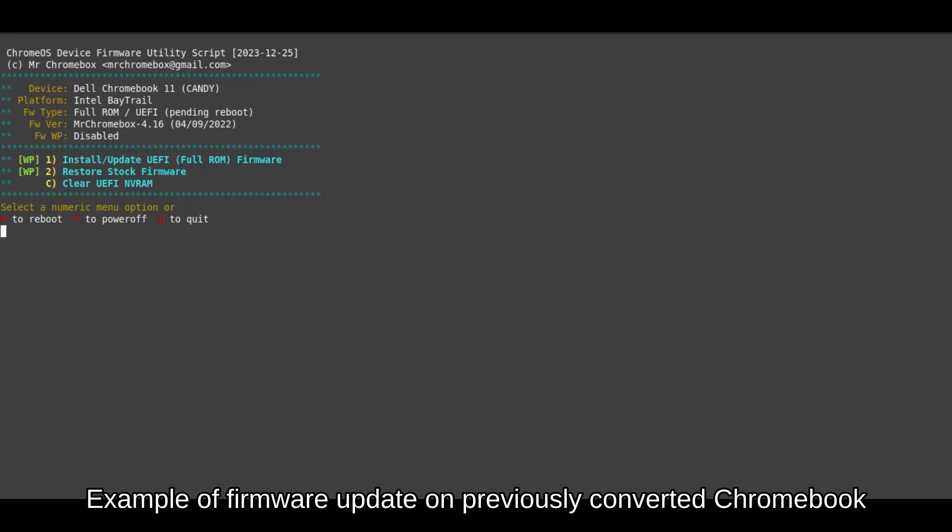Step 14: Once the menu returns, restart the Chromebook by typing R and pressing Enter. The first boot takes a bit longer than the others. A white rabbit indicates success. Congratulations! You have successfully replaced the firmware in the BIOS and are ready to install an operating system.